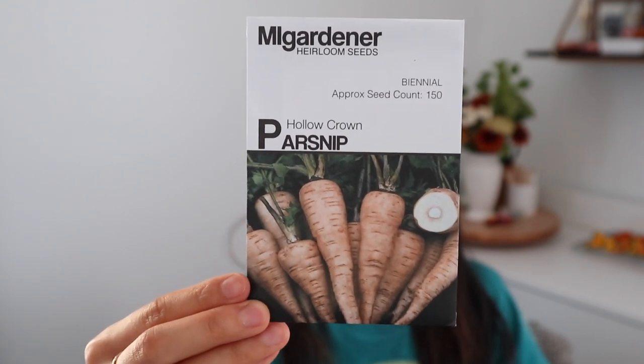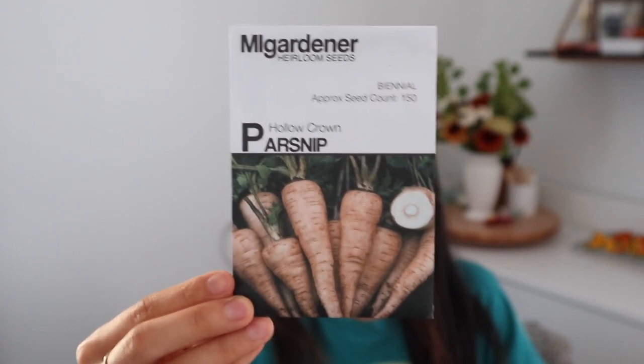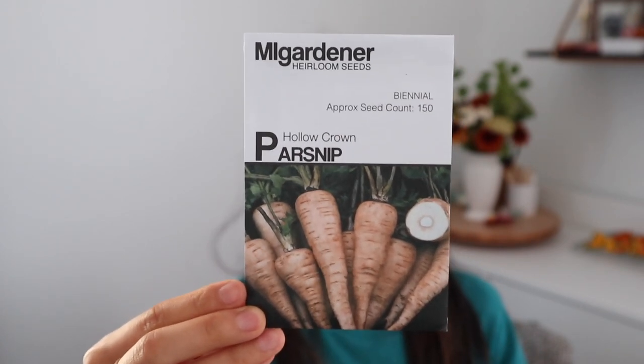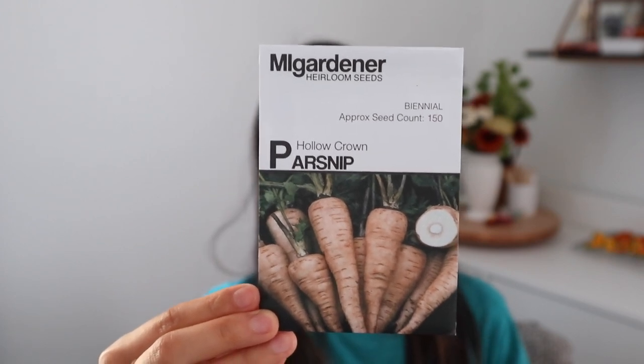Another new thing I'm going to try are parsnips, which should get in the ground pretty soon because they take 100 days to maturity — a pretty long time. These will probably be the first thing I pop in the ground once some space opens up. For pretty much all of these root vegetables it is really nice to harvest them after the first frost because they do get a little bit sweeter — it concentrates the sugars in those root vegetables.